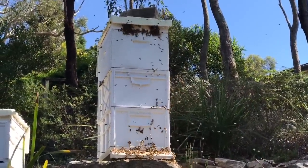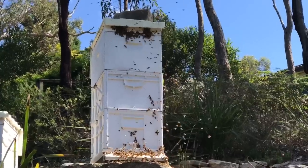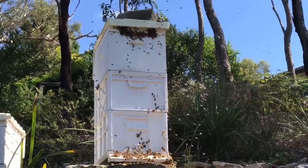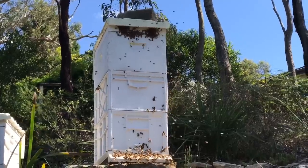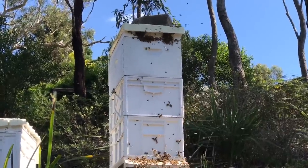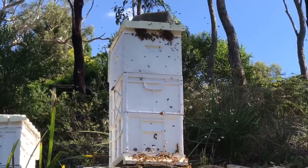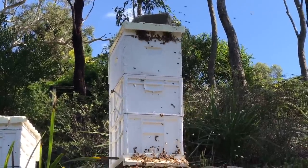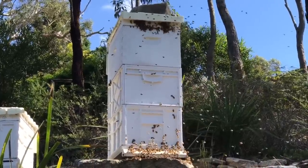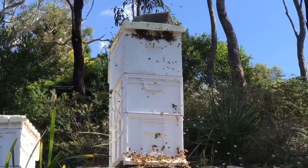Just a point of interest — I've just put our freshly extracted, now empty — what we call sticky in the beekeeping industry — sticky frames back on this hive. You can see the bees can just smell that fresh exposed honey, and they're scrambling to try and get in through the vents, which of course aren't bee size. They're just going crazy because they can smell that fresh exposed honey.